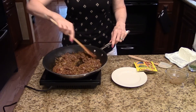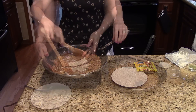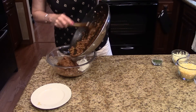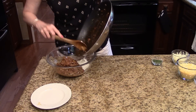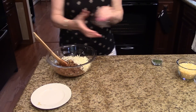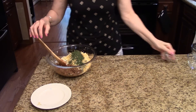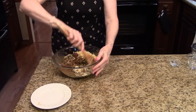This is looking really nice, so I'm going to turn this off and set it aside and move on to the next step. I've put my cream cheese in this bowl and to that I'm going to add the meat mixture that we just did. I'm going to add both kinds of cheeses — there's the mozzarella and the Mexican blend — and I'm also going to add my cilantro. I'm just going to mix this all together until it's nicely incorporated and the cream cheese is distributed throughout the mixture.